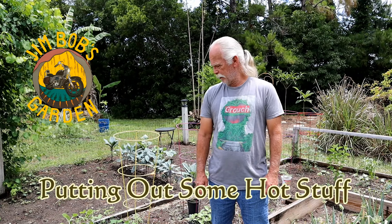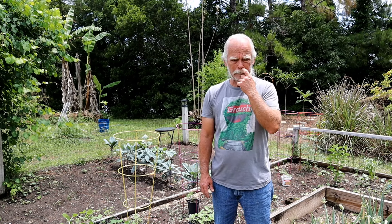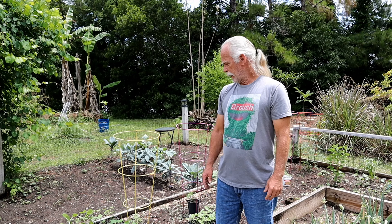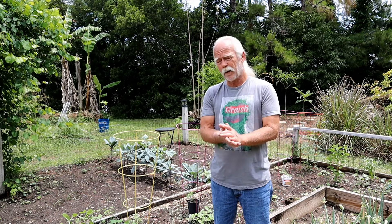Hey everybody, welcome back to Jim Bob's Garden. Today we're gonna do some planting. I planted some seeds about two weeks ago, and all of them have sprouted up looking good, so it's time to get them in the ground.